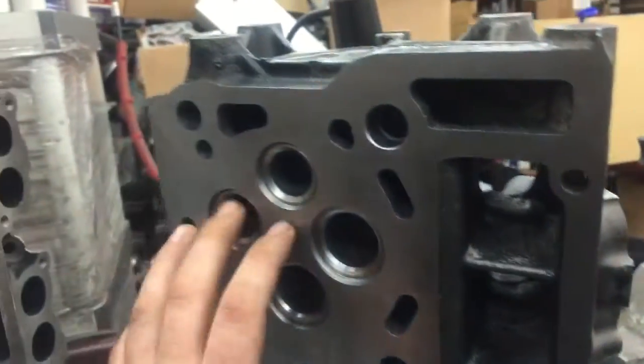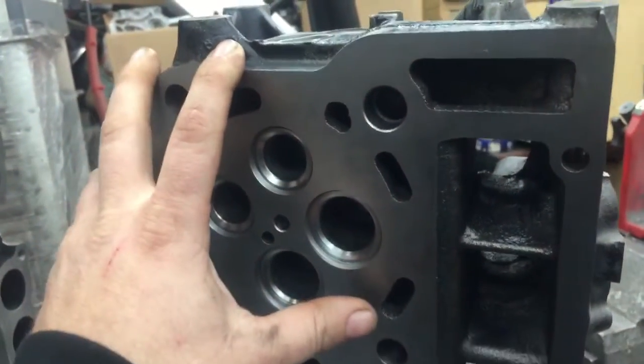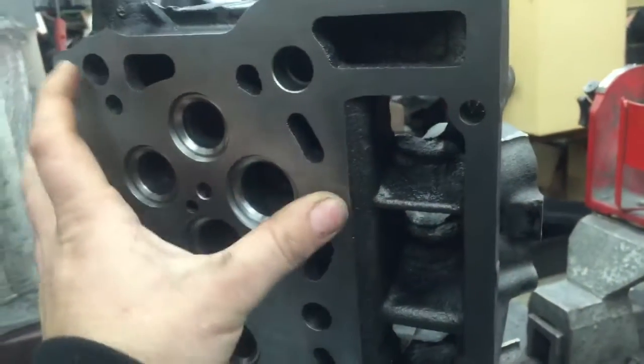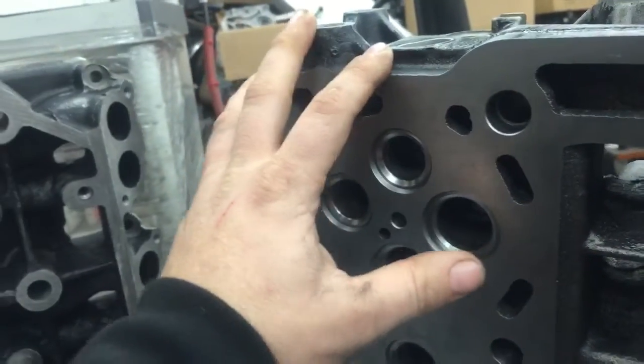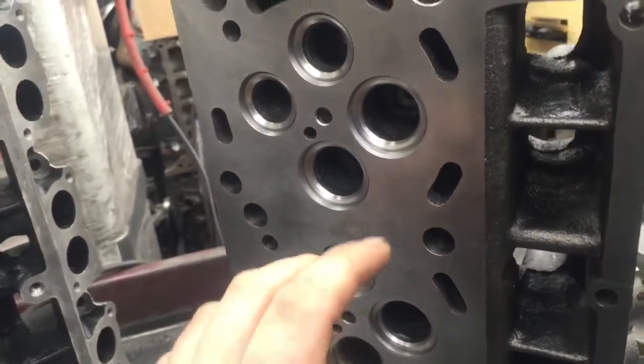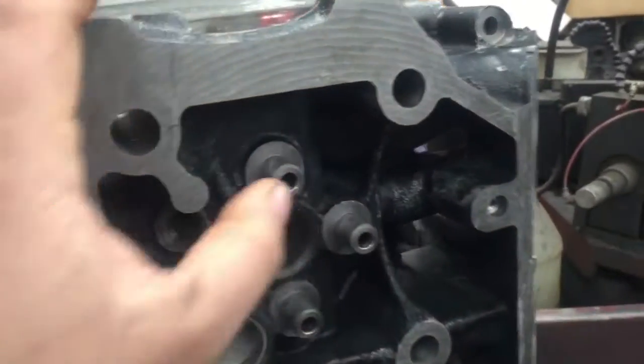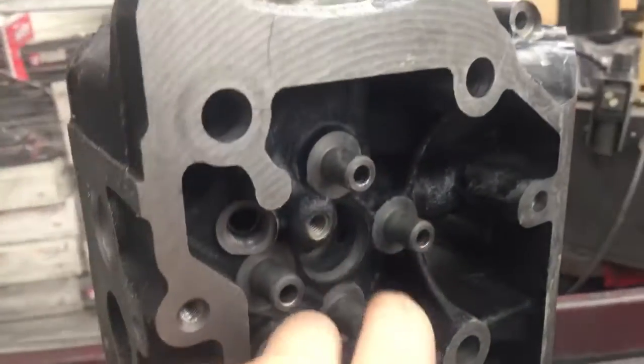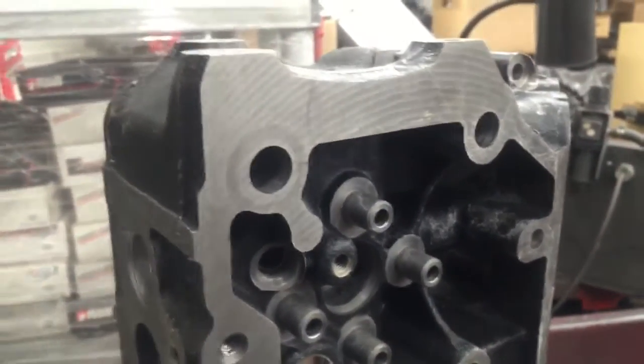These valve seats won't crack. The heads are already precision cut. From my knowledge, these are being manufactured out of Sweden, so they're not Chinese castings. They're a lot better quality than the Chinese ones. The valve guide clearance on these is under two thousandths, which is better than factory specs — factory specs go all the way out to three thousandths on valve guide clearance.